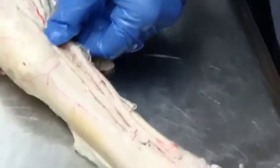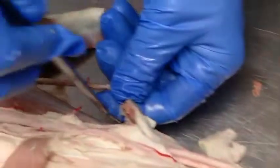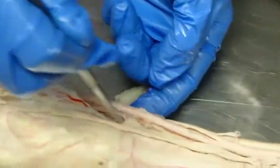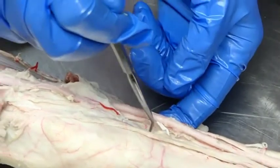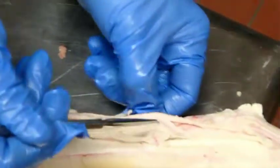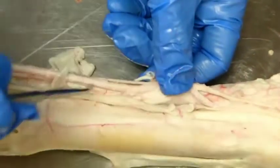A good thing to remember is VAN — vein, artery, nerve. Importantly, the lateral palmar joining the collateral ulnar and the radial form a deep arch, which gives rise to the palmar metacarpal arteries. We won't always see them clearly in dissection, but they are important because if our main artery is compromised, we have a backup supply to the digits.